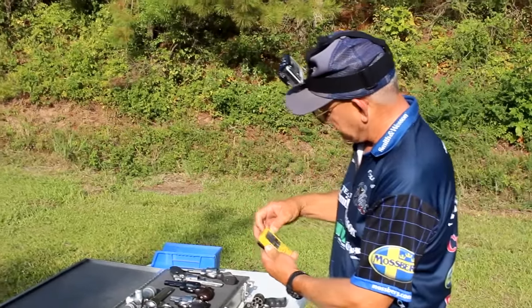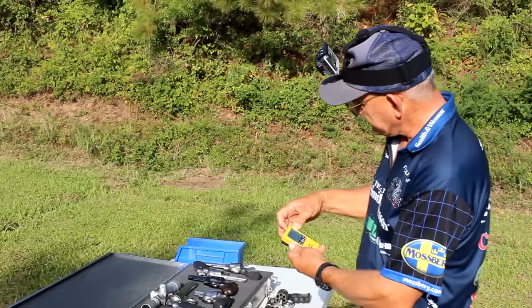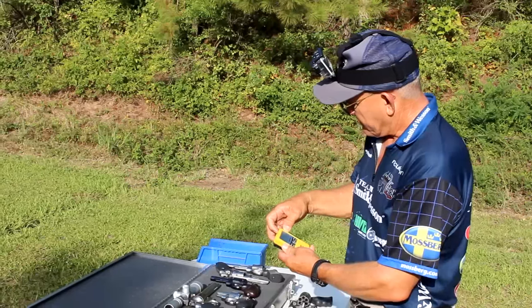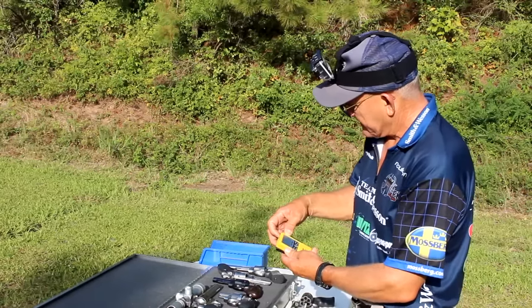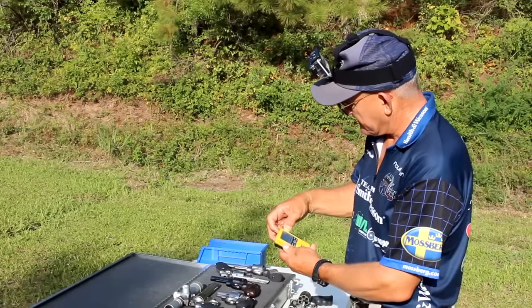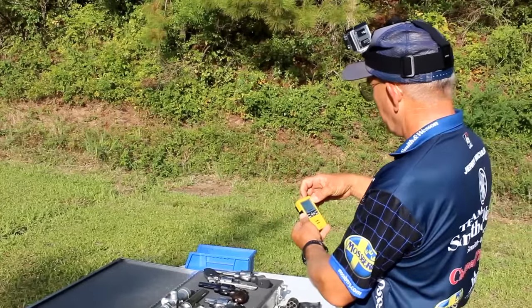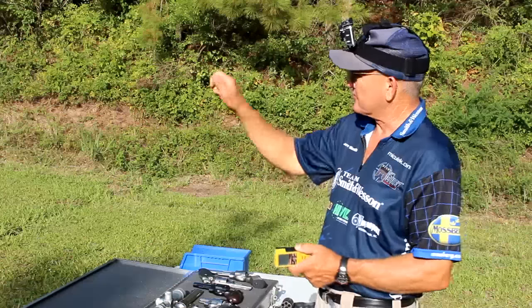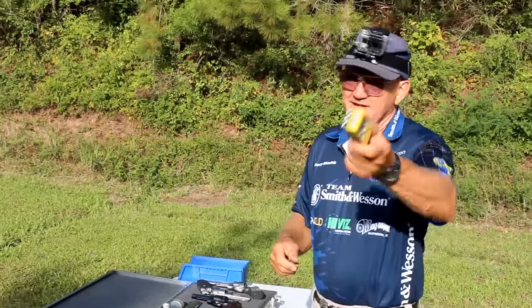I noticed a little bit of recoil — let's go back and look at the splits. First shot was 0.94, then we had a 0.21, 0.18, 0.20, 0.21 — so we were actually running right at a second. That was 1.01 seconds total — six rounds on target with a 44 magnum in 1.01 seconds. Not bad, pretty exciting for me.